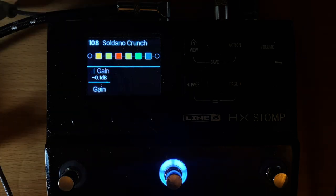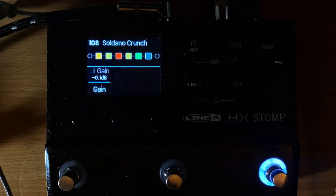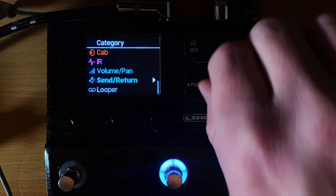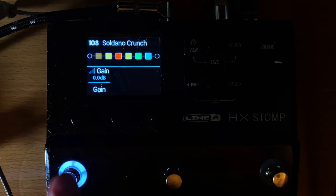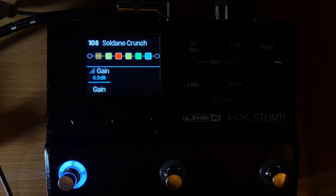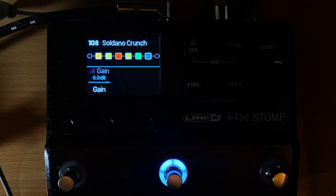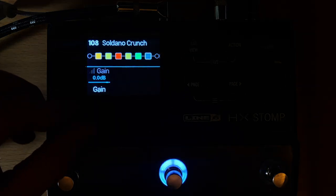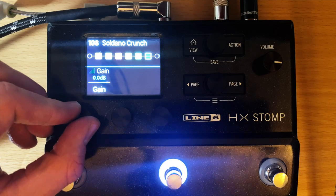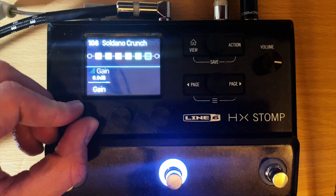So how do you set these up? Let's just reset this for the sake of the video — I'll set a gain block here. As you can see when I cycle through the snapshots, the gain isn't changing; it just turns on and off, but the gain value doesn't change. The way to fix that is you push in on the knob and then turn it.